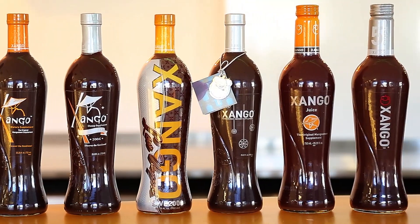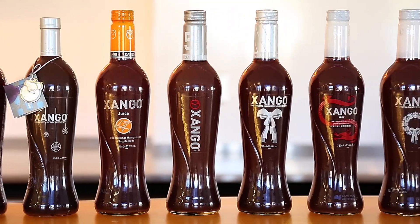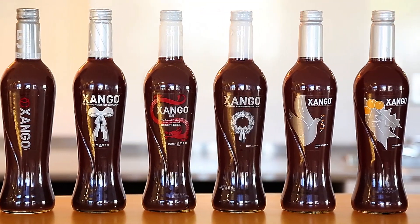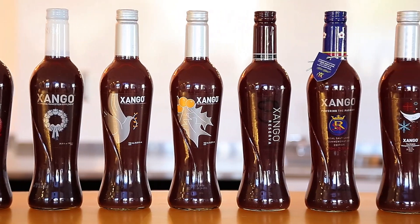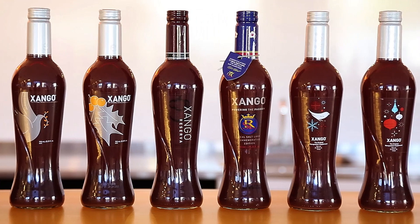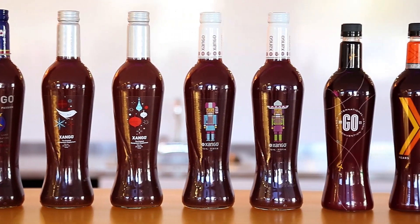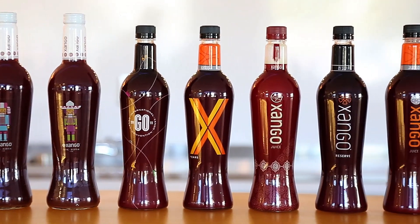Over the years, our Zango bottle has undergone many proud design changes. We've incorporated new fonts, new logos, new labels and color schemes. But last year, we launched a series of bold, special edition bottles that featured colorful imagery and uplifting messages. The customer response was overwhelmingly positive, so much so that it changed the way that we, as a corporation, looked at our label design plans going forward.